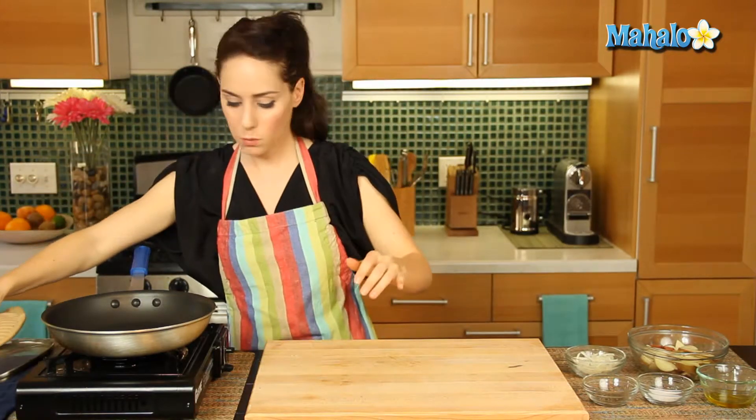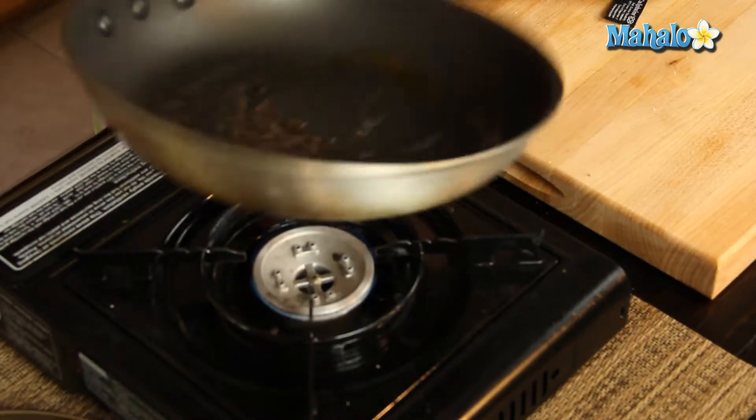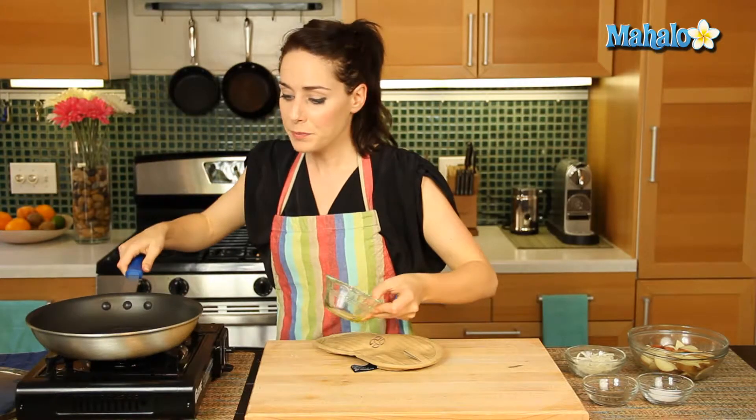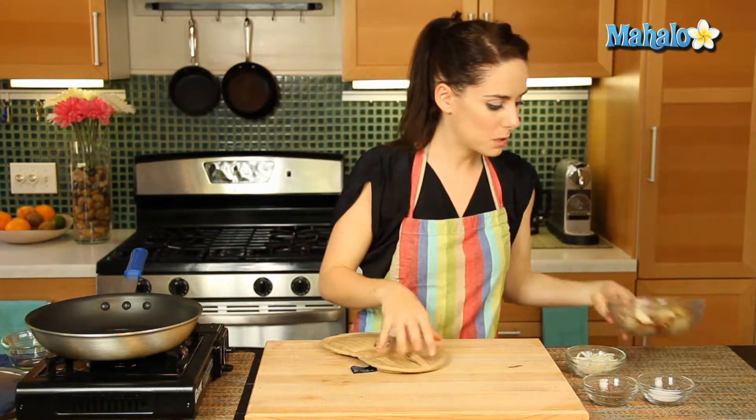My pan over here is nice and warm. We're going to add in the olive oil. You'll notice that I have a lid — that is important. You do want a lid. You're going to keep that on. The steam will help to cook everything, so with the exception of when you're tossing, you just want to leave the lid on as much as possible.